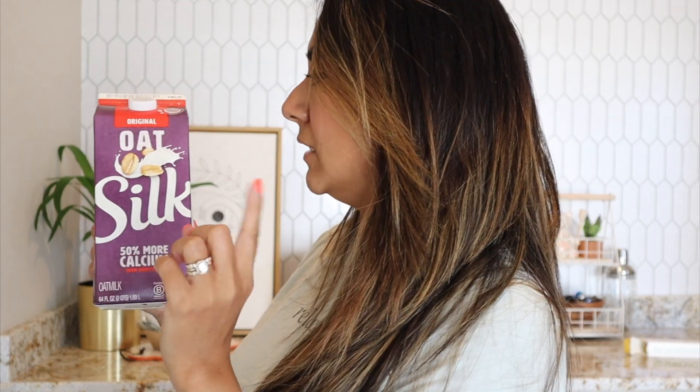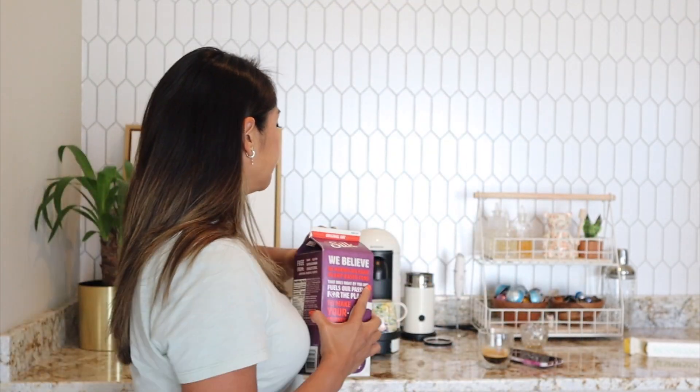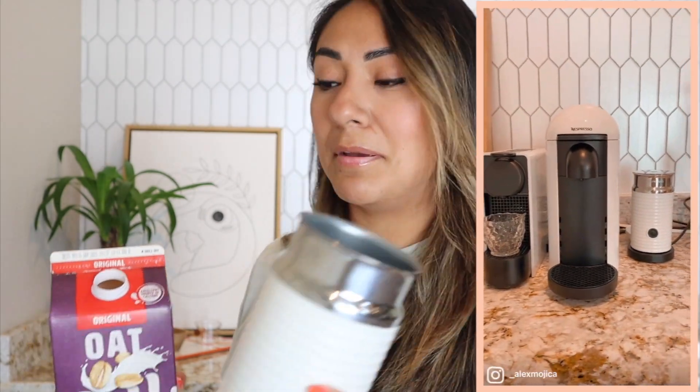We're going to use Silk Oat Milk Original — an all-around good milk. I'm going to froth it in my Aeroccino. If you don't follow me on Instagram, I spray painted my Aeroccino — it used to be black but now it matches all my other machines. I'm going to do about a half cup of milk, but actually that's too much for one shot. I'll just combine a little bit.